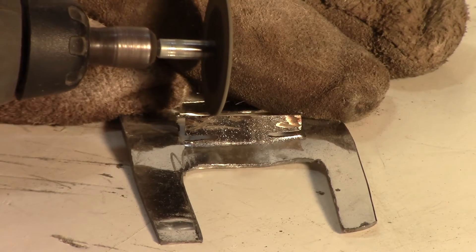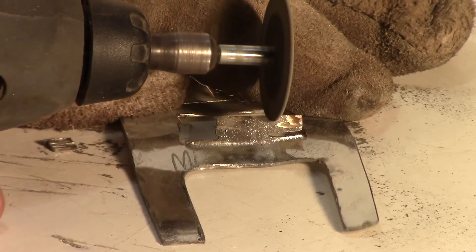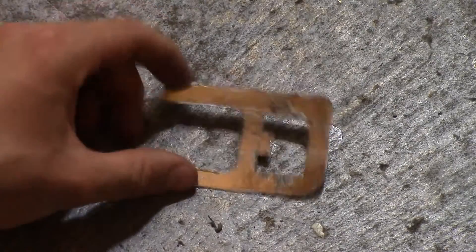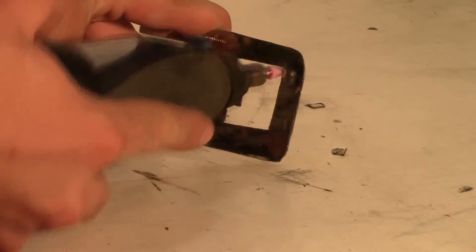Finish it off by doing two more cuts from the top. Once everything is cut out, you can hammer out all the bumps and ridges to make everything smooth and flat again. Then do more sanding to remove rough edges.